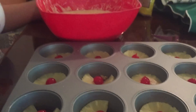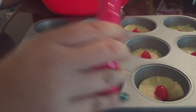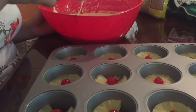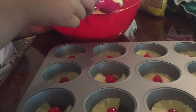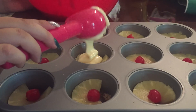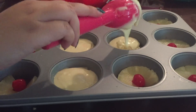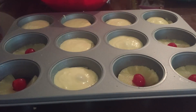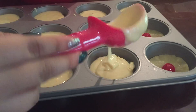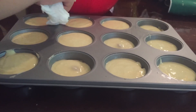Now it's time to put our batter in each cupcake. You can use the ice cream scoop which is easier. You don't want to use too much and you don't want to fill it up all the way because in the oven they will rise and fluff up and you don't want anything to come out. Try to clean all of the sides just so your tray won't get dirty and damaged.